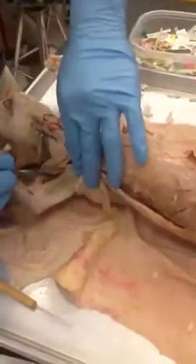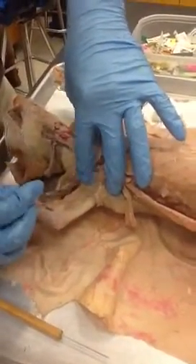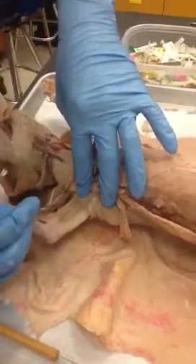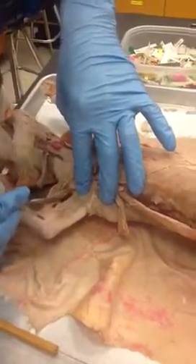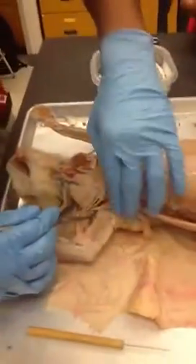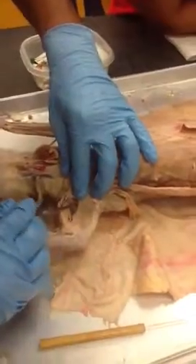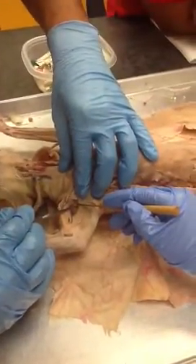And then in here — I don't know if you can see that — it's a whitish, yellowish muscle right here. It's very small. It kind of runs at an angle. That's called the coracobrachialis. Can you see that? It's that one right there. Coracobrachialis.